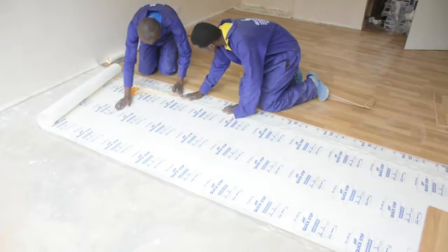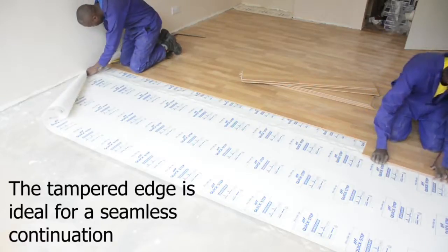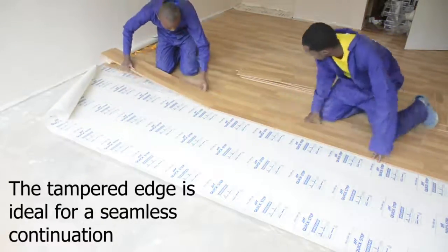Again, we remove the sticky surface, making sure that both underlays come together and stick, giving a nice, even and seamless continuation of the laminate floors.